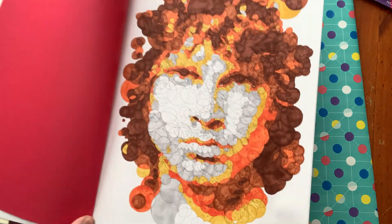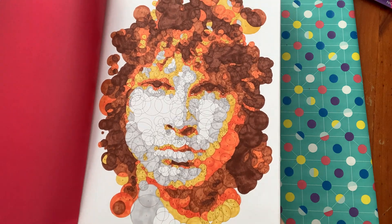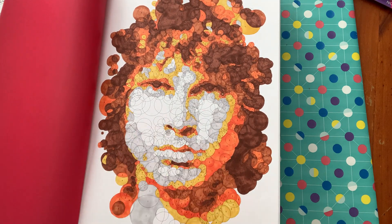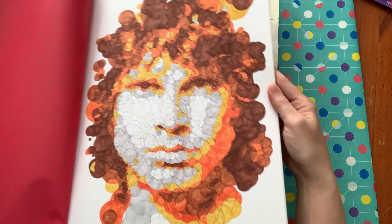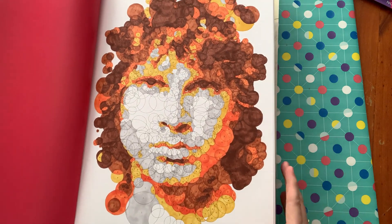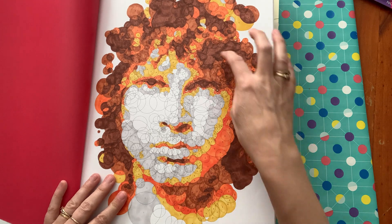I didn't show this in my last video with my February colorings because I wanted to show this book in my haul. This is Jim Morrison from The Doors — my husband absolutely loves The Doors, he used to have posters on his wall as a teenager with all the records and CDs. I had to do Jim Morrison first and I think he turned out absolutely awesome. The lightest shade I used was a very light gray and the darkest was like a chocolate brown.